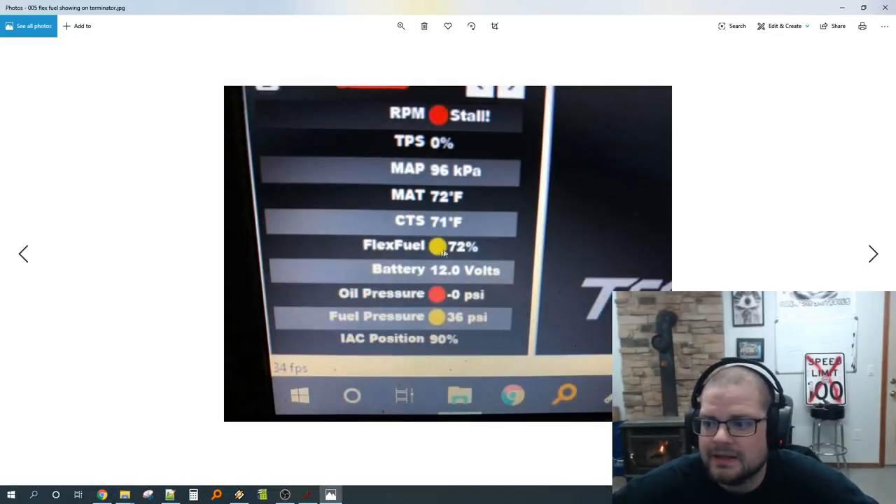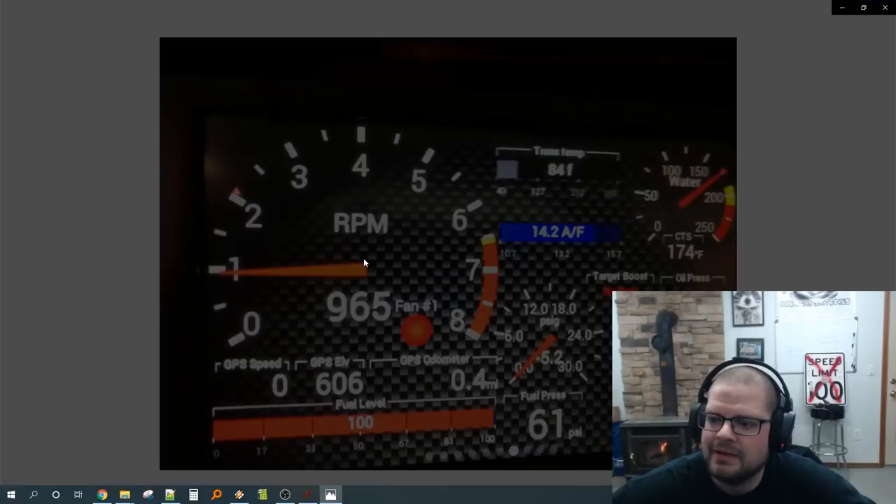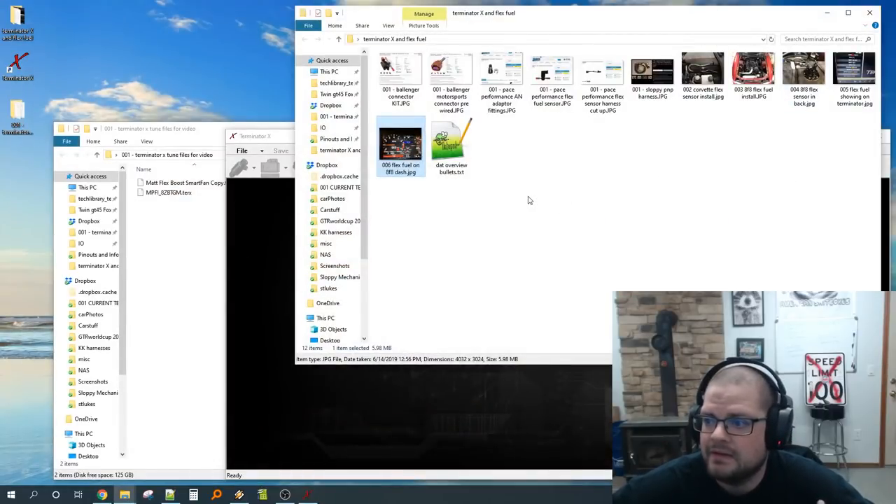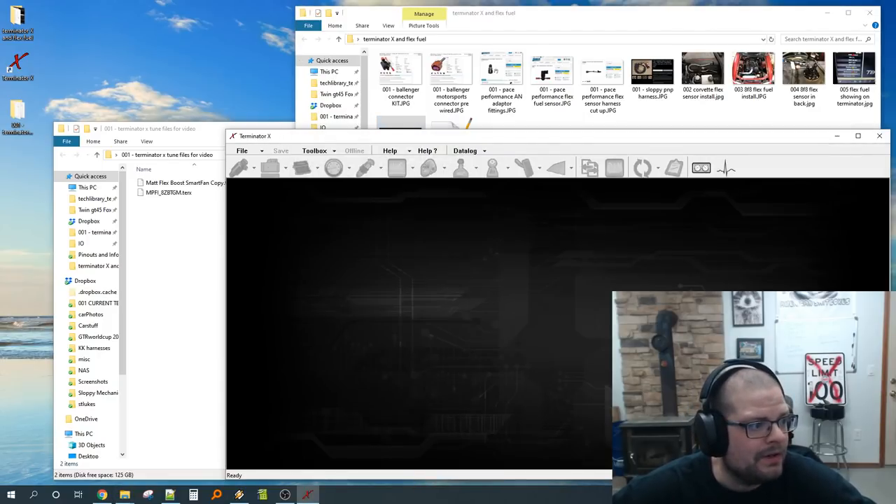Once it's wired in and working correctly, you'll see flex fuel percentage displayed — that's awesome. If you have a Holley 7-inch touchscreen dash, you can put it on there too and see something like 76.6% flex right in your face. So now that you can see it, let's go over how to set up the Holley to work with the sensor and then what it actually does.